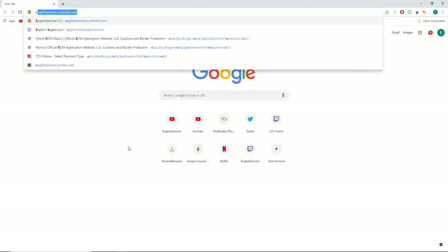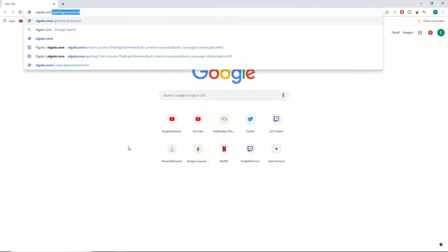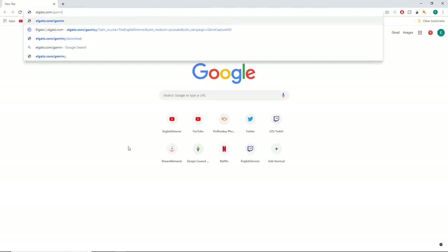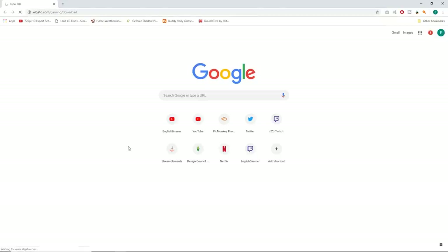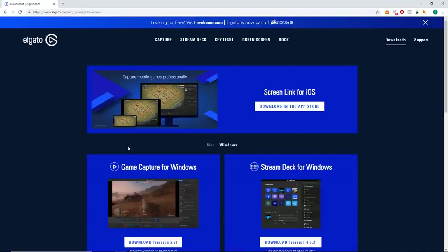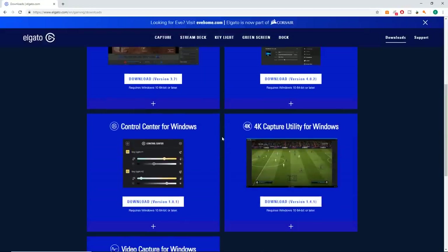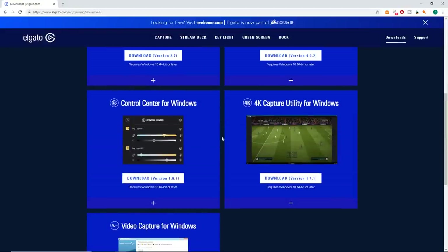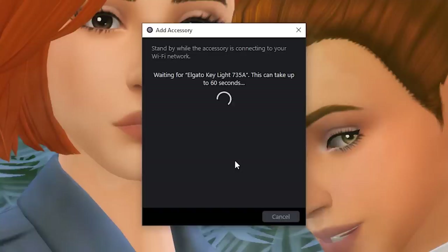Just like Elgato's other products, the Key Light has its own software known as the Elgato Control Center. You can download this from Elgato's website, and this is where you'll need Wi-Fi to initially set up your Key Light. After the initial setup, the Control Center becomes your hub for the Key Light, where you can adjust the brightness and temperature of the LEDs.